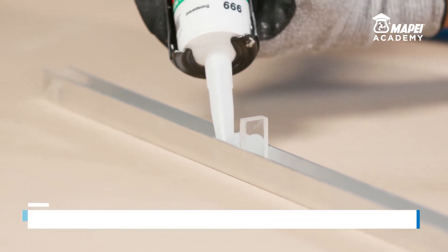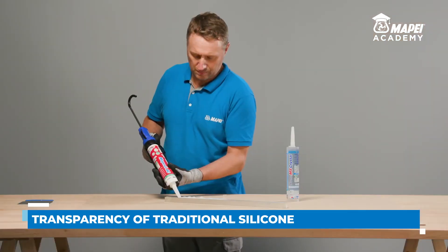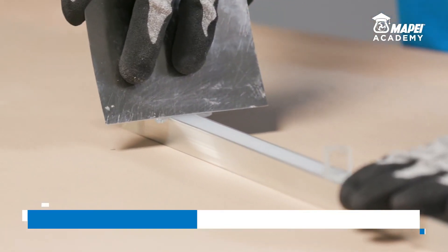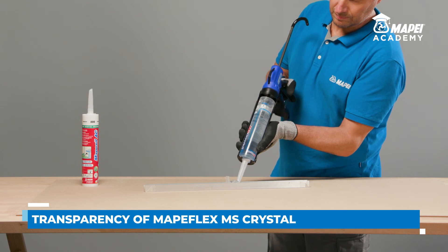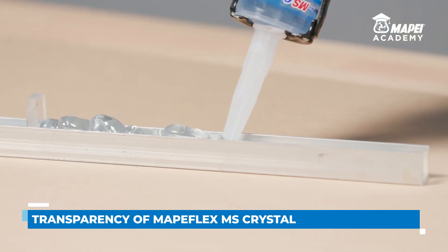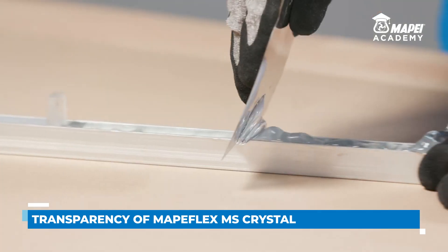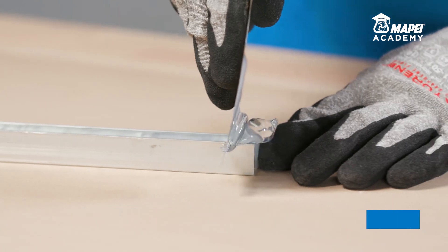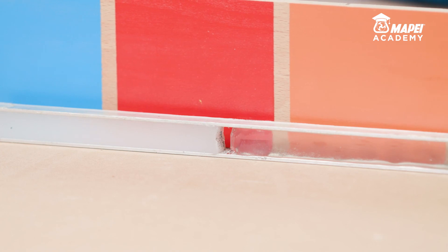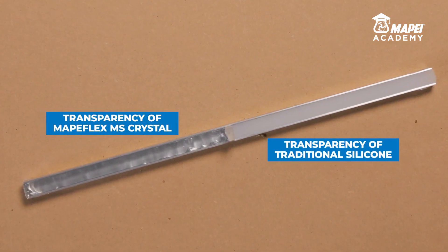If we seal a 10 mm by 10 mm joint with traditional transparent silicone and compare it with an identical section sealed with MAPE Flex MS Crystal, the difference is even more noticeable. The section sealed with traditional transparent silicone is so milky in colour that it seems almost white, whereas the same section sealed with MAPE Flex MS Crystal maintains its high level of transparency. In fact, even through thick layers, the difference in transparency between traditional silicone and MAPE Flex MS Crystal is immediate and noticeable.